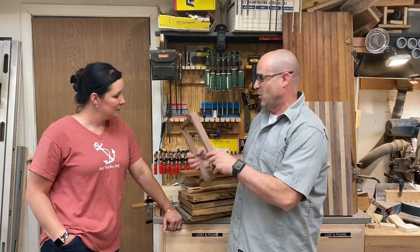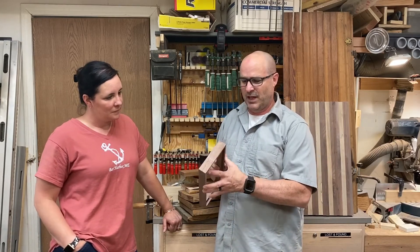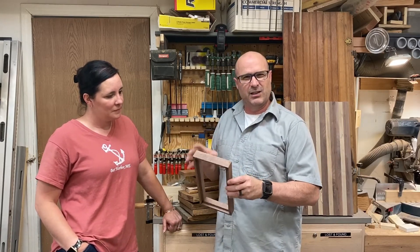I've also been working a little bit more on my little box. I've started working on the lid and I've got a few more things to do with that before I fit it and get it just so.